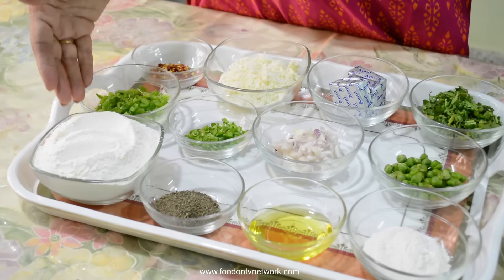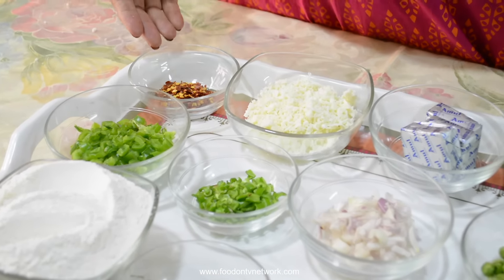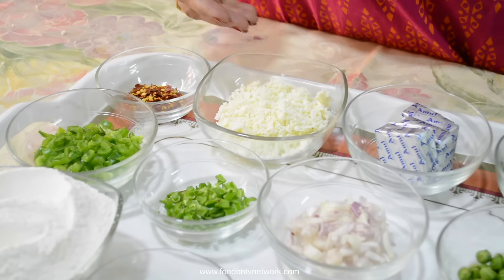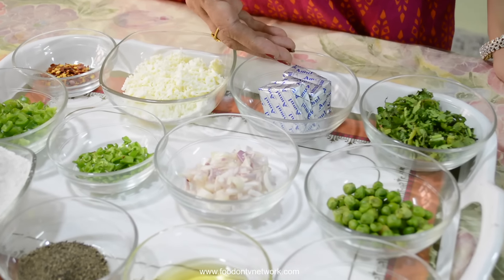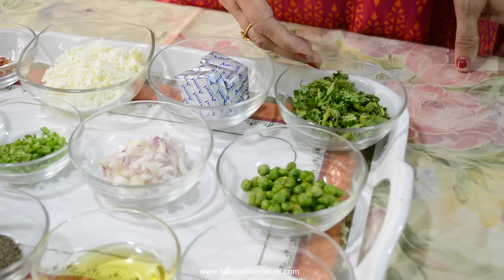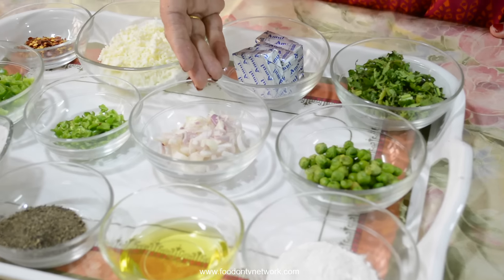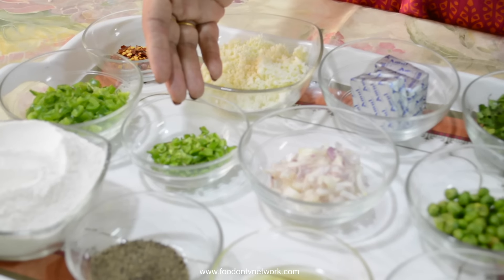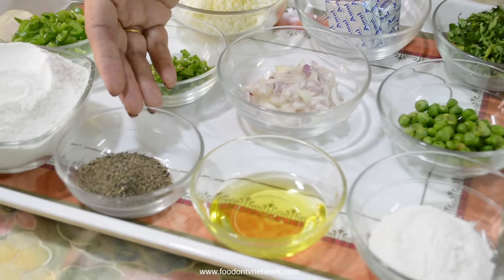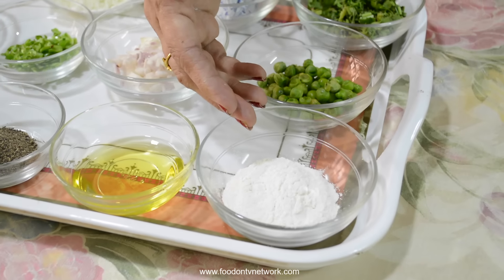1 cup of maida, 2 tbsp capsicum finely chopped, 1 tsp chili flakes, 1 cup grated paneer, 3 cubes of cheese, 2 tbsp coriander leaves, 2 tbsp green peas, 1 tbsp onion finely chopped, 1 tsp green chili finely chopped, 1 tsp pepper powder, 2 tbsp oil, 1 tbsp maida.